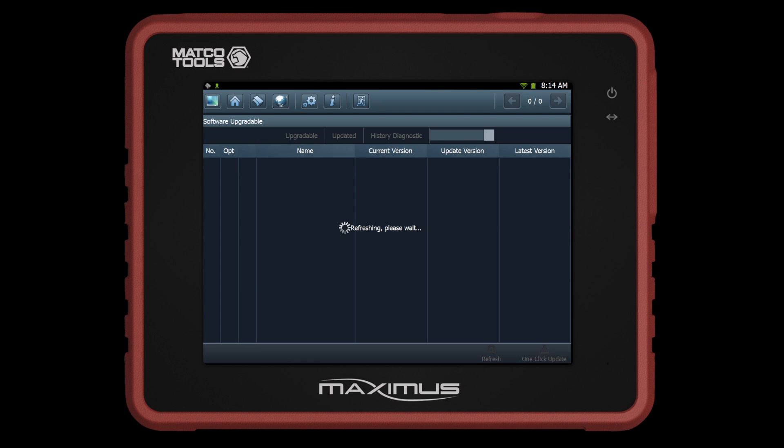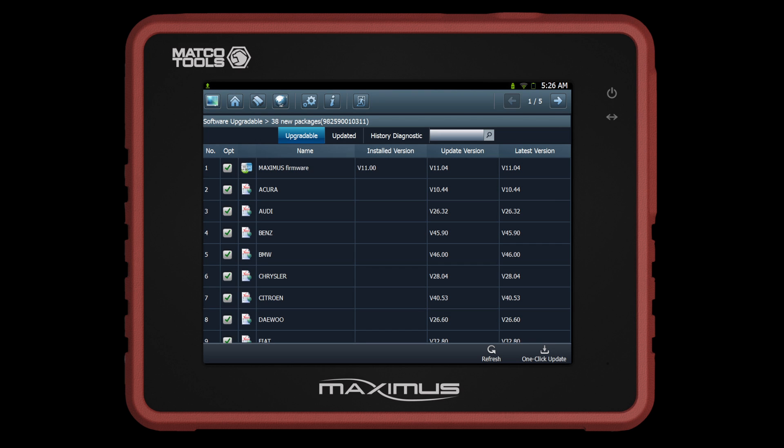Now you are ready to update your Maximus. The screen will show available updates from your system files and car lines. You may choose your desired manufacturers by selecting the check box to the left of the name. When you have chosen the preferred updates, click One Click Update on the bottom right-hand corner to begin downloading.